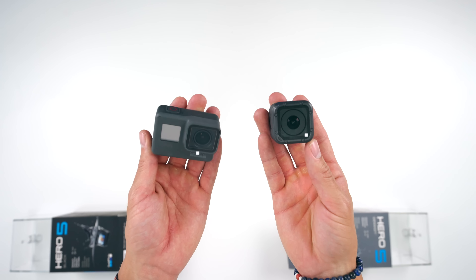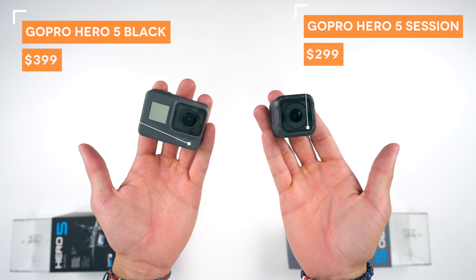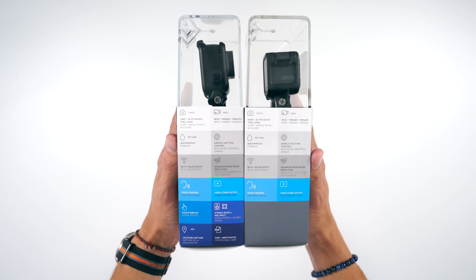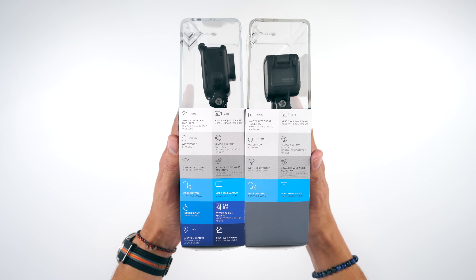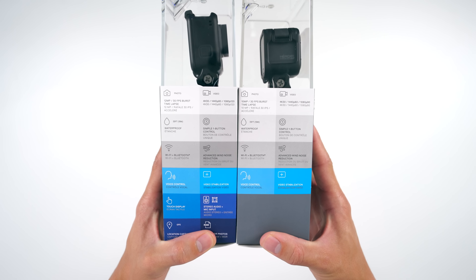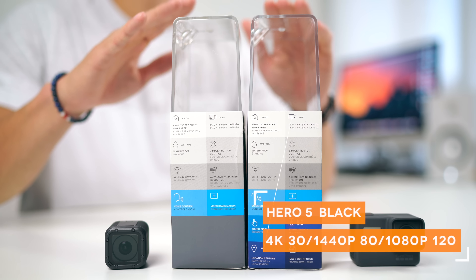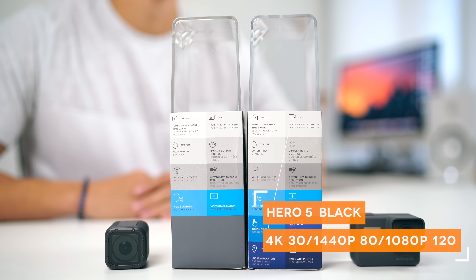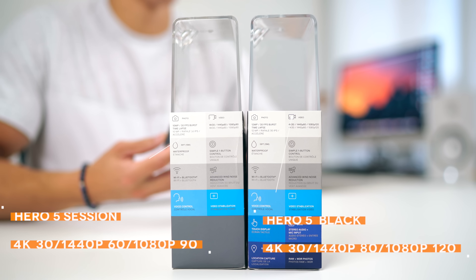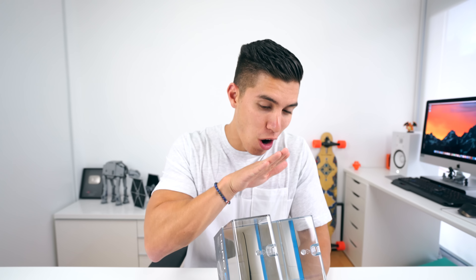So the two major differences between these guys — the first, of course, being price. This one starts at $399 for the Hero 5 Black; the Hero 5 Session is $100 cheaper. Couple other differences listed on the box, mainly to do with frame rates. On the 5 Black, we've got a 12-megapixel sensor, good for 30 FPS burst. On the 5 Session, we've only got a 10-megapixel sensor. For video, the main use: 4K at 30 FPS, 1440 at 80, and 1080p at 120 FPS on the 5 Black. On the 5 Session, also 4K 30, but 1440p at 60 FPS and 1080p at 90 FPS. So slightly better frame rates over on the Black.